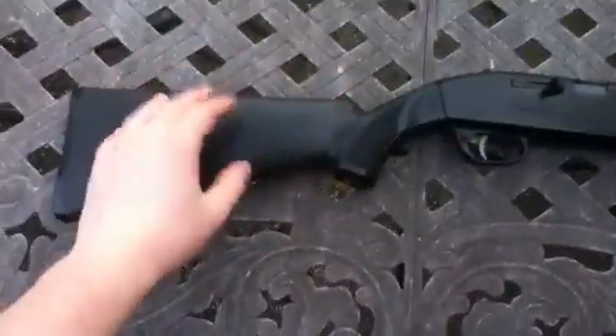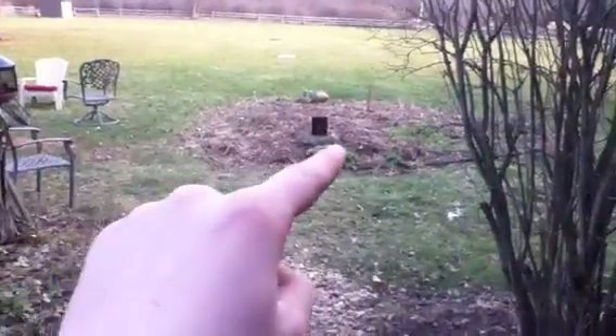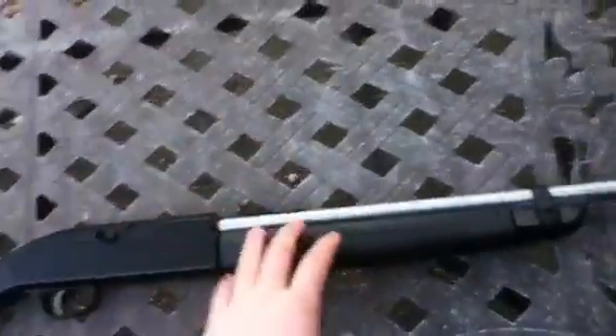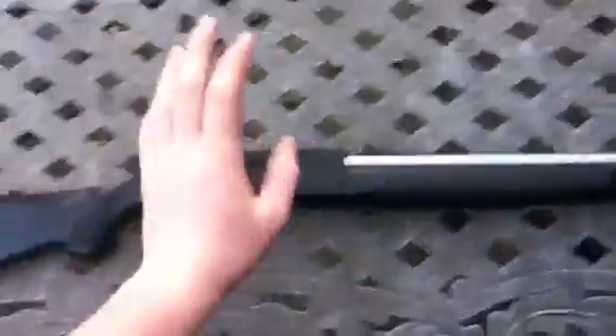Air rifle and BB gun — my bad. We're going to be shooting some cans at variations of distances, and the same metal target you've seen in the last videos. This gun's a little higher FPS, so I will be pumping it less. We're just going to use the BBs today — the Daisy Zinc Plated BBs. Pellets take too long for a video; it'd bore you to death.